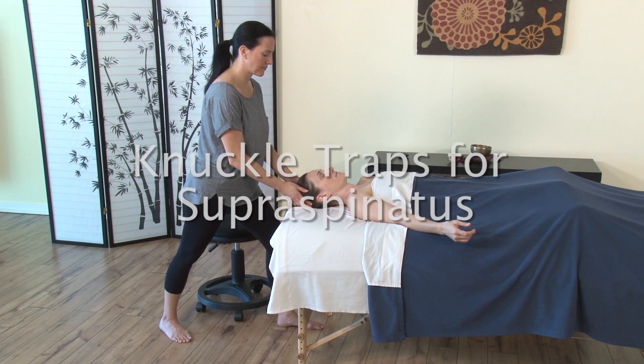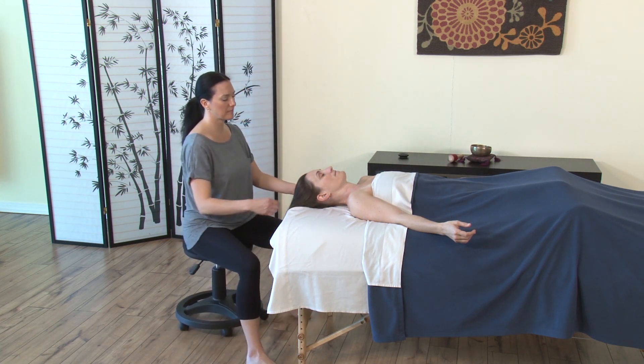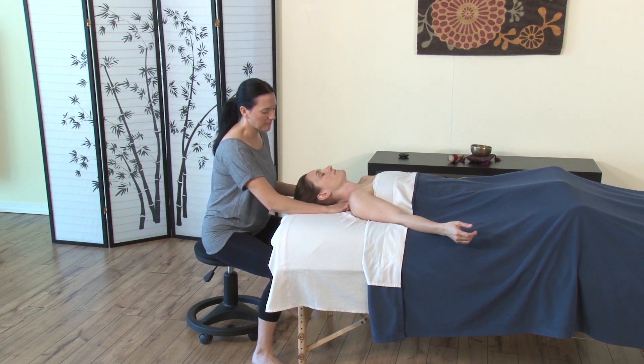We're going to try knuckle traps for supraspinatus, now moving from medial to lateral, from C7 — cervical vertebrae 7 — to the acromion.